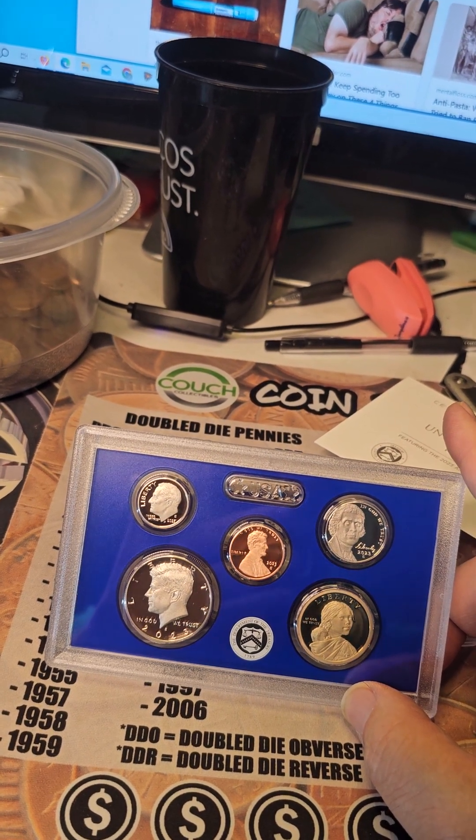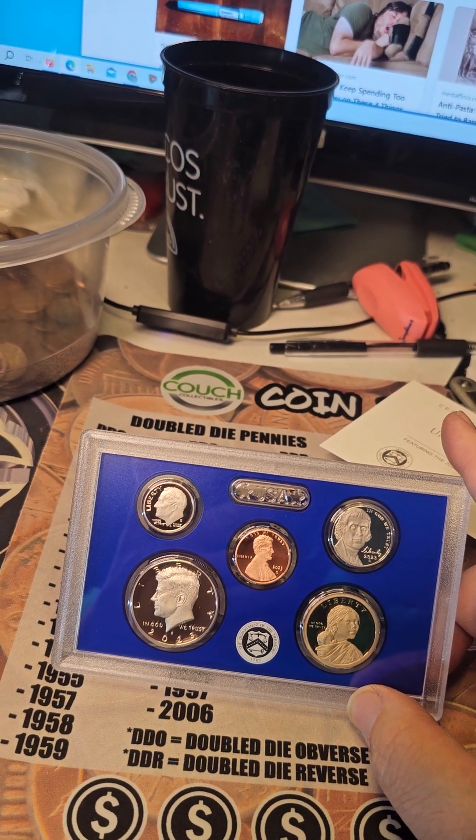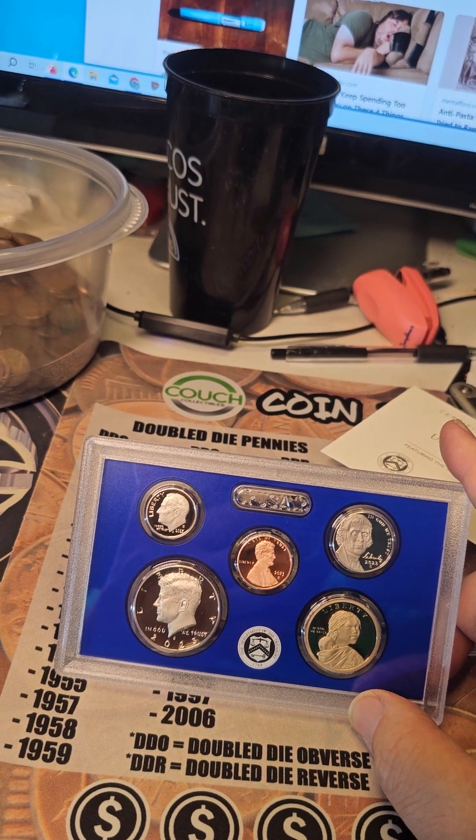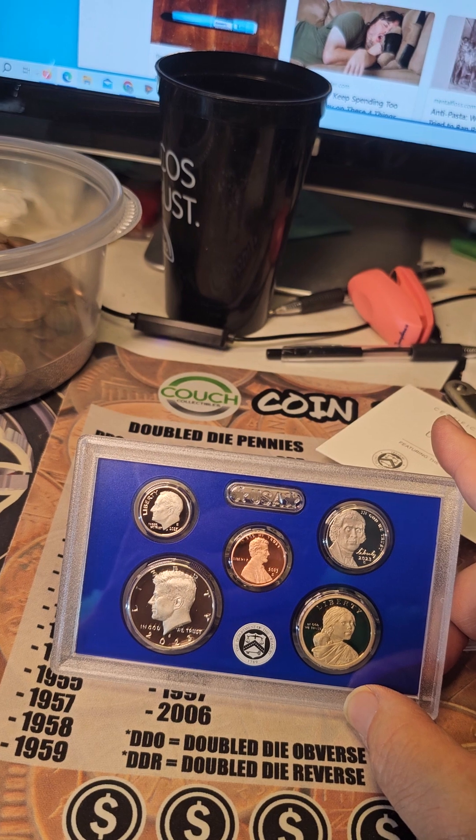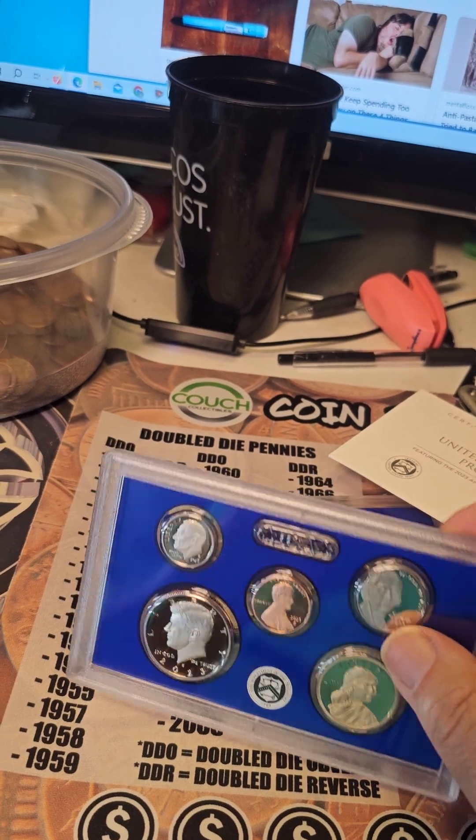Mr. Kennedy. Sacagawea Dollar. Jefferson Nickel. The Lincoln Shield cent. Roosevelt dime.